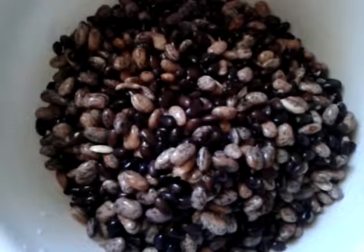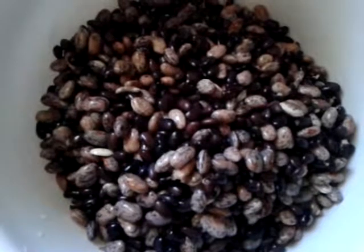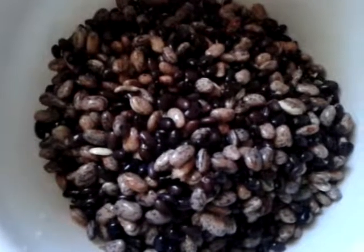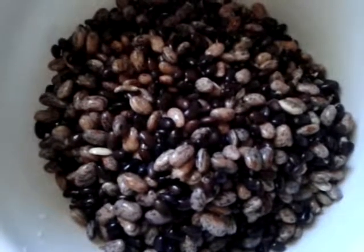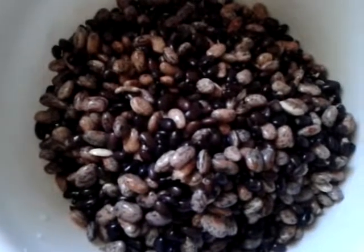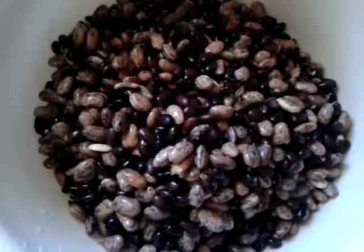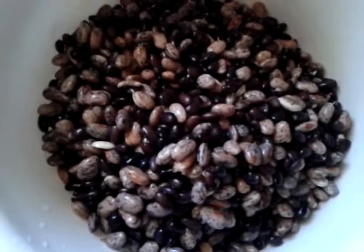I'm also going to put a lid on this and try not to forget to rinse it a couple of times today, because they'll get foul smelling and not good if you don't rinse them a couple of times a day. I'm going to put a lid on it so they don't dry out, and I'll do this again tomorrow.